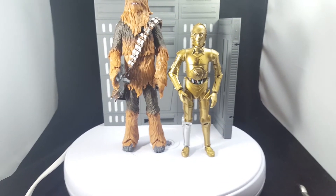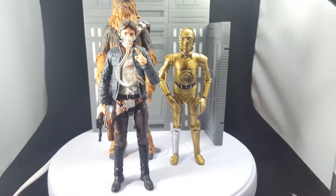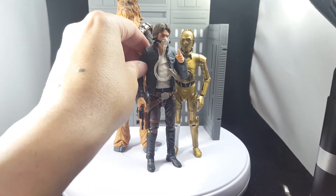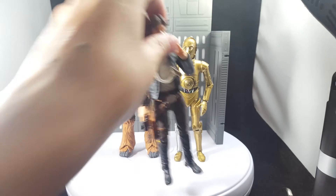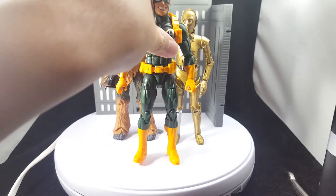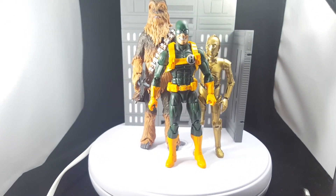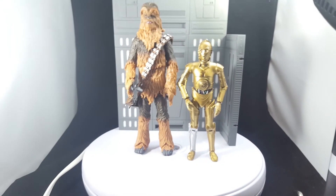Let me also get a comparison with Han Solo — you can see he's shorter than Chewbacca, which he should be, but also taller than C-3PO, which I think is accurate. And then of course my favorite, Hydro Bob — because why not. Doing this comparison I realized just how tall Hydro Bob is. I'm going to put C-3PO back into the cargo net and put them on the back of Chewbacca.